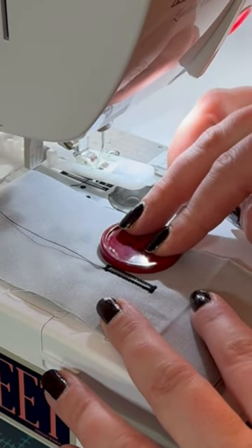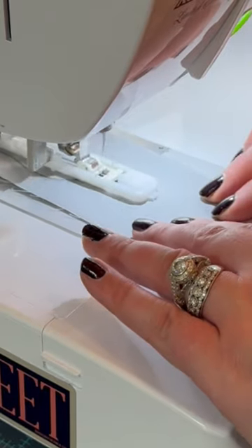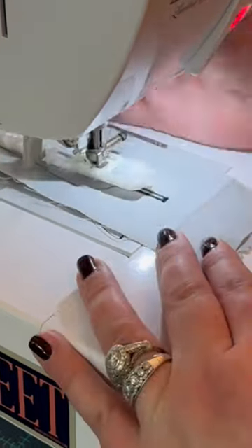Now once you're done, line that button up and you're going to start your second buttonhole in line with the first one, about maybe a quarter of an inch down. And you're going to sew over the top of your first buttonhole.